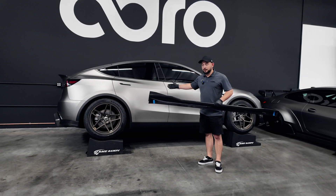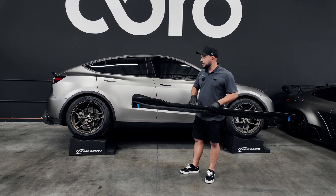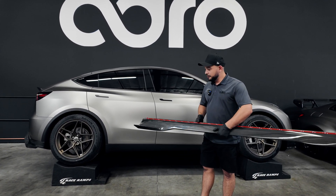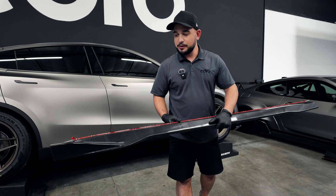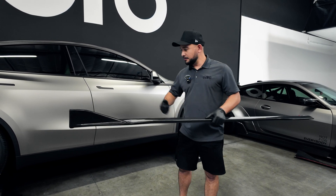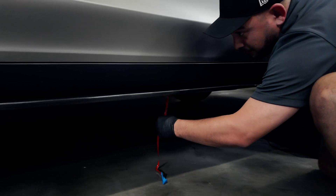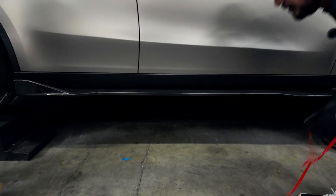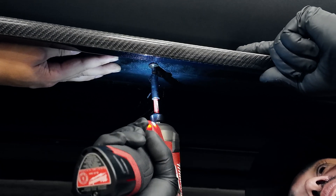We have the Tesla Model Y up on some race ramps for the time being. Of course, this isn't necessary for your application if you're doing this in your driveway or at home — however, it does make it easier for us to illustrate the installation here at our HQ. We're going to go ahead and get under the car. We've got our 3M tape applied with the backing pulled off slightly, so we go ahead and rip that off. Once we've got this in place with the 3M tape and it's secured to the vehicle, we'll follow that up with the hardware that's included. We're going to lightly press that so the 3M adhesive holds it in place, then follow it up with self-tapping screws evenly spaced.